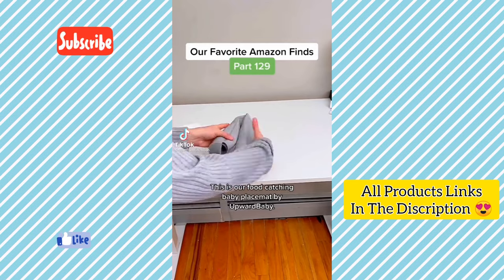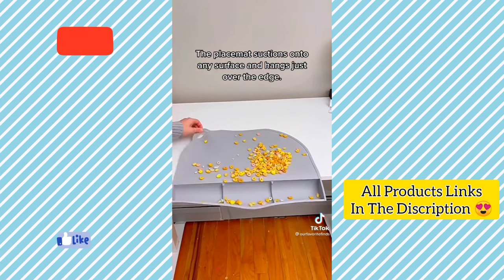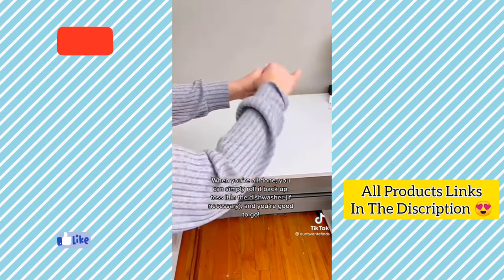This is a food-catching baby placemat by Upward Baby. It's perfect for keeping food off tables and floors. The placemat suctions onto any surface and hangs just over the edge, so when your kid, baby or toddler spills food during a meal, the cleanup will be super easy. When you're done, just roll it back up and toss it in the dishwasher.